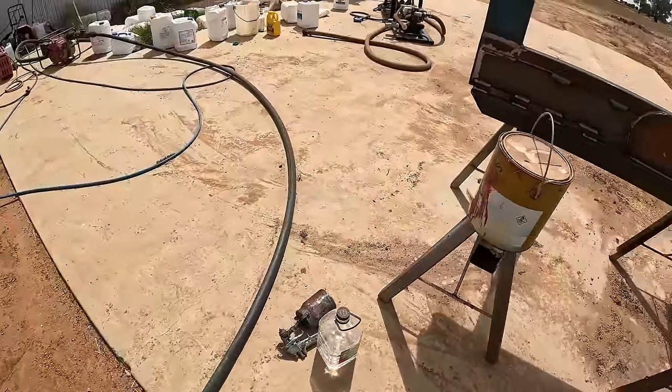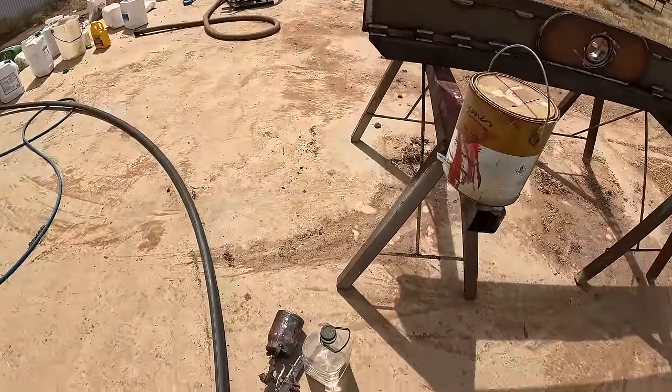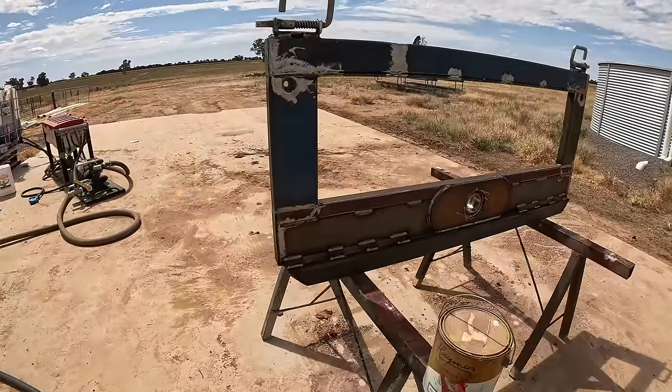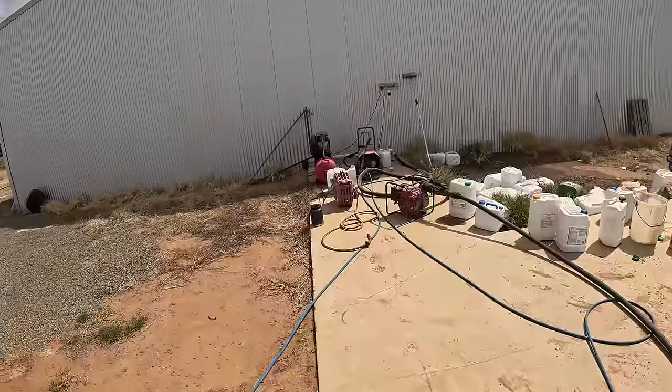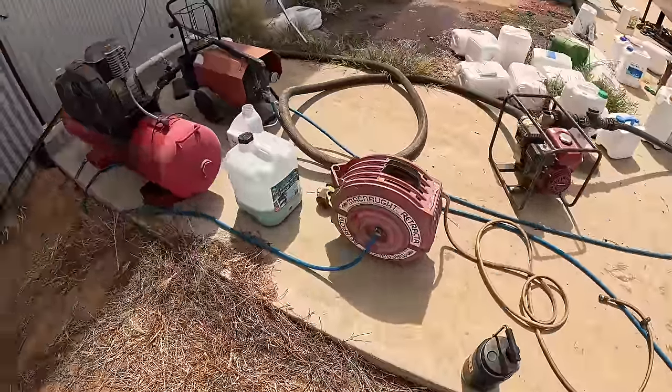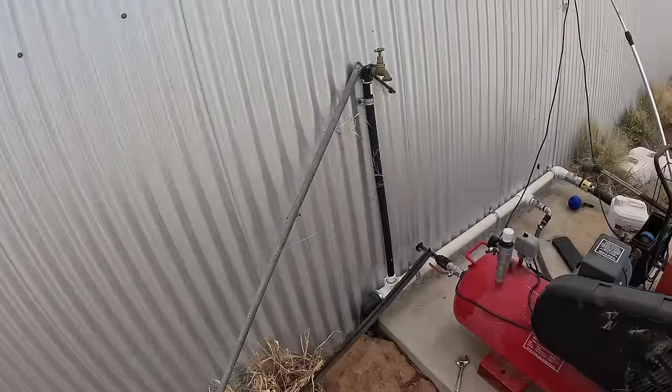Just going to give it a coat of paint. We've got some red paint here, and I've got it round here on the wash bay just so it doesn't cover everything in red paint. I've just got to do a couple of jobs to the compressor so we can plug the hose reel in, and then we should be good to go.